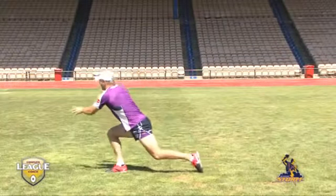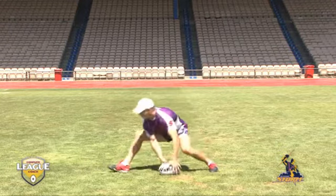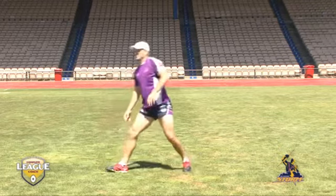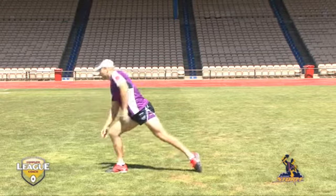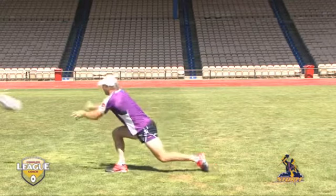Of the many aspects of our game, one of the most important is being able to throw a good dummy half pass. How often do you see in a game, after a long break, the team needs that ball quickly from dummy half and a player that gets in that hasn't practised that play passes a poor pass or loses control of the football at a crucial part in the game.